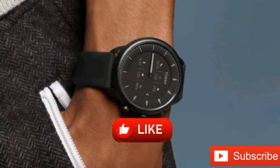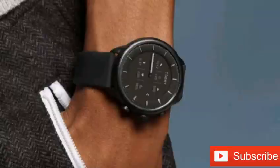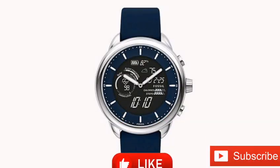Fossil has launched the Gen 6 Wellness Edition Hybrid Smartwatch. The wearable has an e-ink display allowing up to two weeks of battery life. Built-in lights help you to read the screen in low lighting, and analog hands indicate the time.